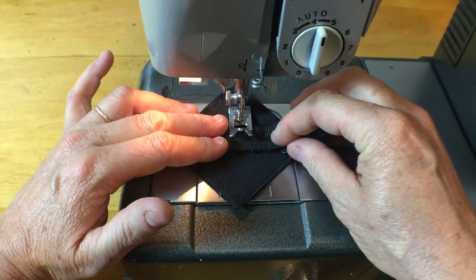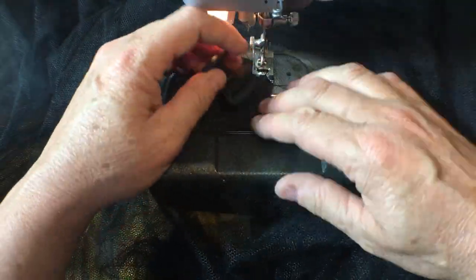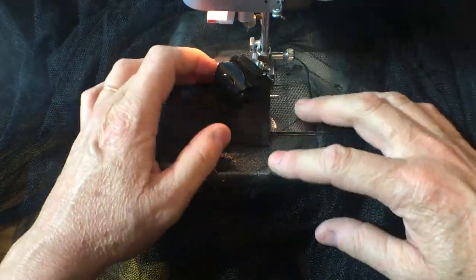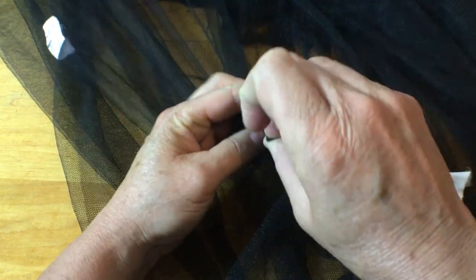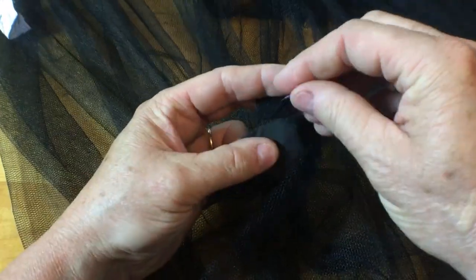Then they need to be sewn to the squares and then the squares need to be sewn to the netting. To get rid of the velcro ones I'm going to carefully unpick the stitching so that I can reuse those squares.